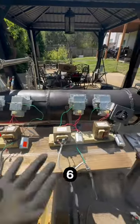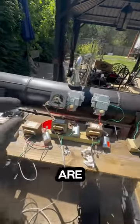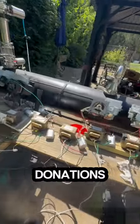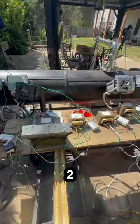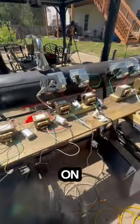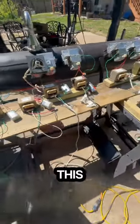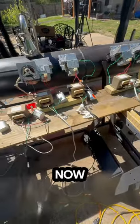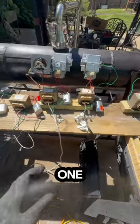Unfortunately, I can only run up to six at once because these are operating off of 120 volts — they pull too many amps. It would be 70 amps of electricity at 120 volts.